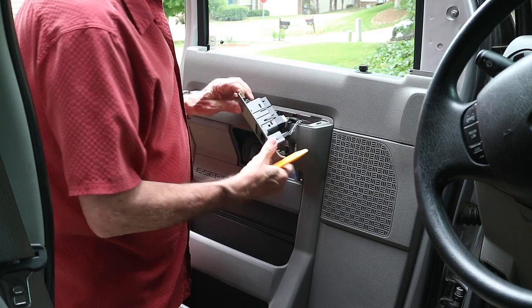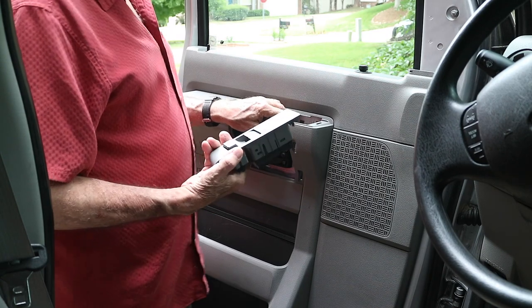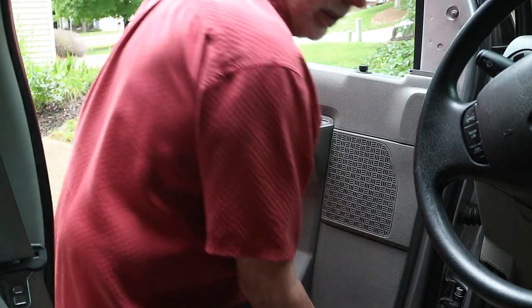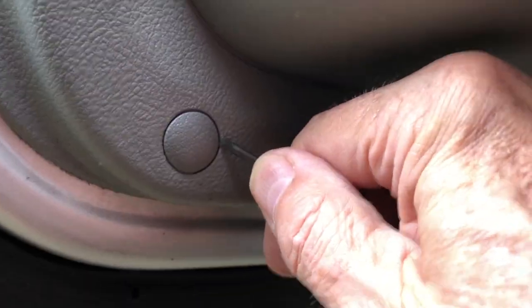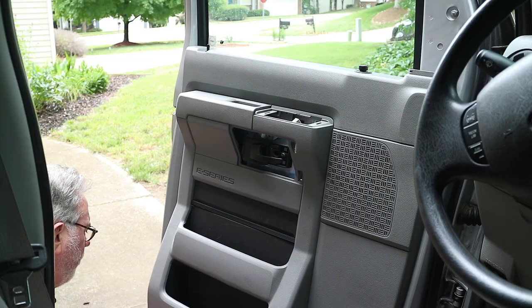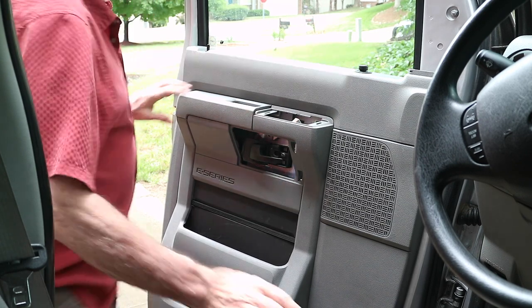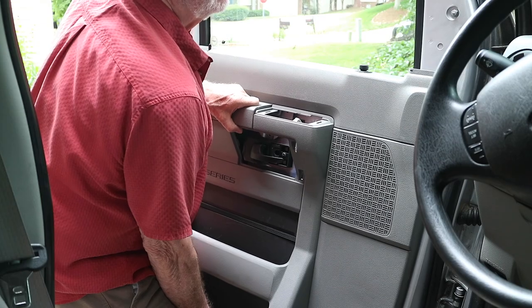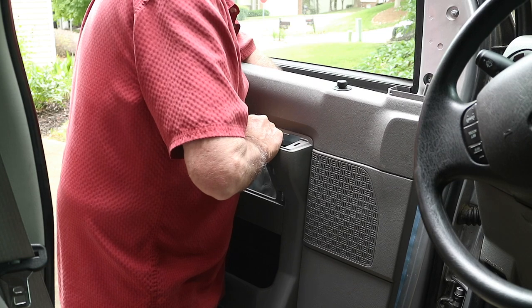There are two clips here as well. There are two wire harnesses - they just clip off; it's for the power windows and door locks. There's one more screw down below here. That is all of them - there will be a wire harness for that. Now this door panel lifts up. Hopefully I can unclip this - just press that in and pull it out.